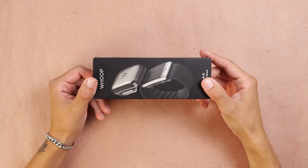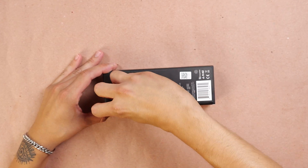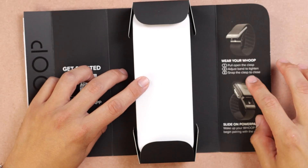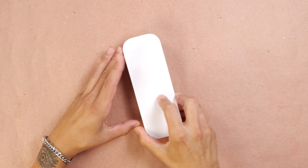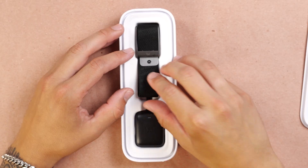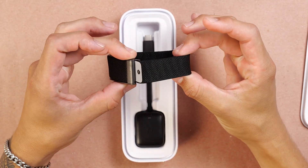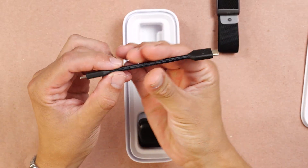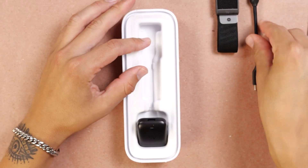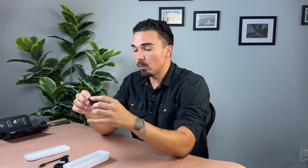Next up, the Whoop Band — very minimal packaging, which I can enjoy and appreciate. We have this little capsule, and inside we see all the components we need: the Whoop Band sensor along with the strap, already connected, unlike the Hume Band where you have to strap it on yourself. We also have a charging cable, USB-C to USB-C, and this appears to be the on-wrist battery charger that comes with the Whoop Band.